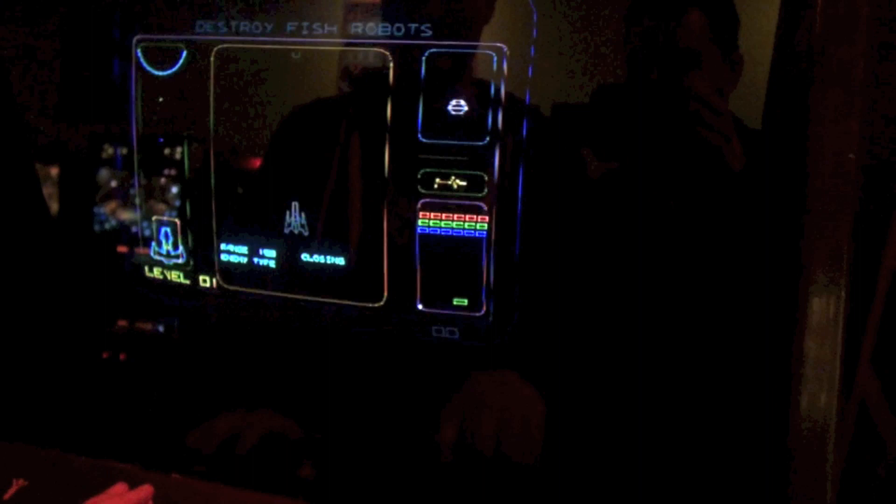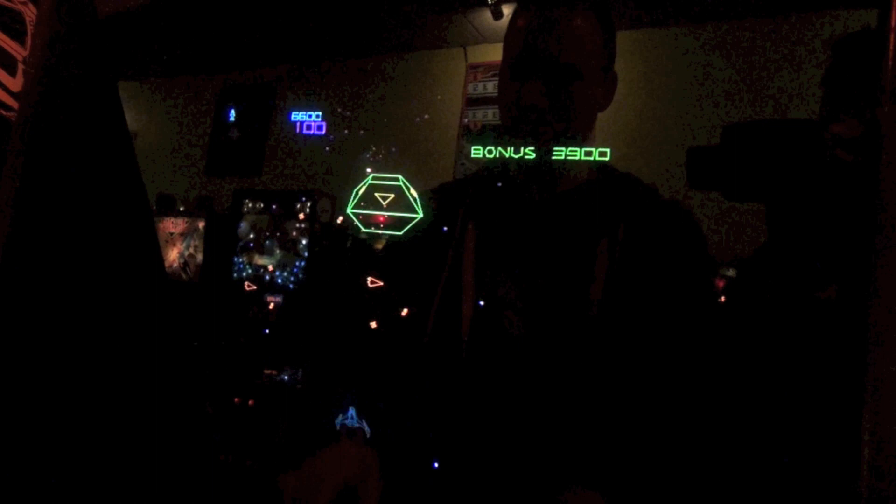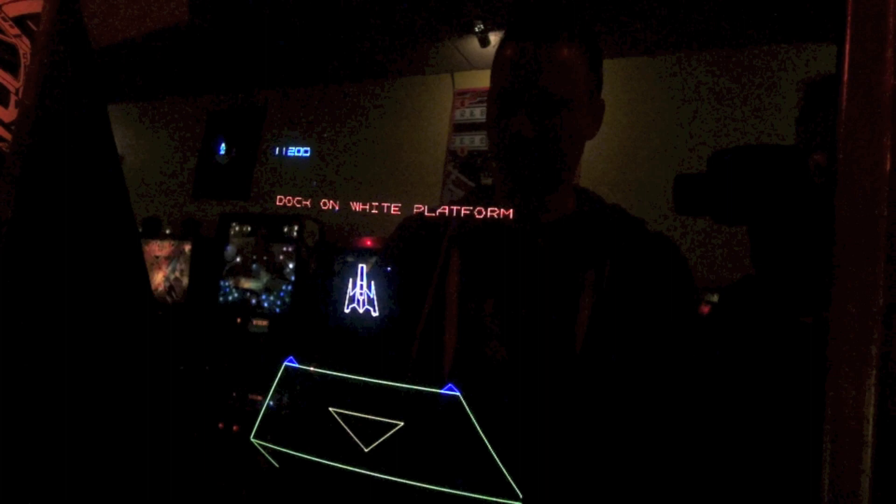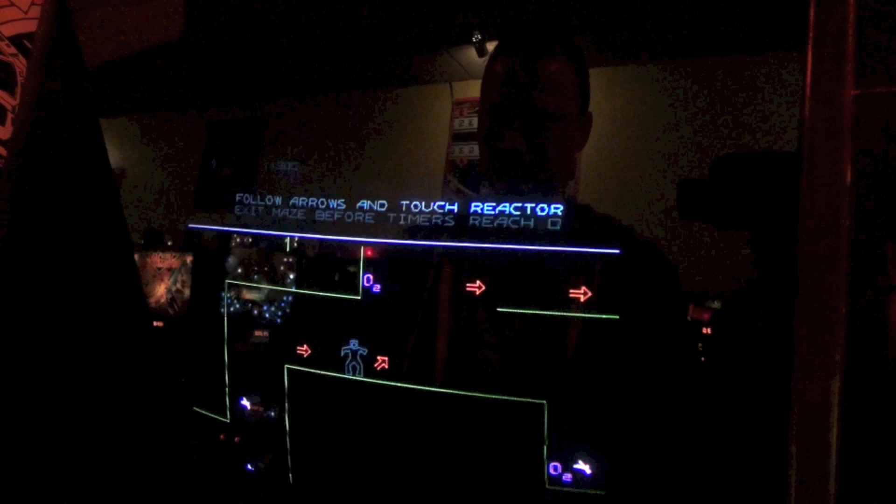The game is actually interesting — it starts out and you're Major Havoc in his little ship going on an adventure. It says to destroy fish robots, but first you're going to play a game of Breakout. The first level is kind of like Galaga — you're moving left and right with your spinner and firing. You've got shields too. Now you need to land your ship, because you're invading this little ship or mother ship and you've got to blow it up.